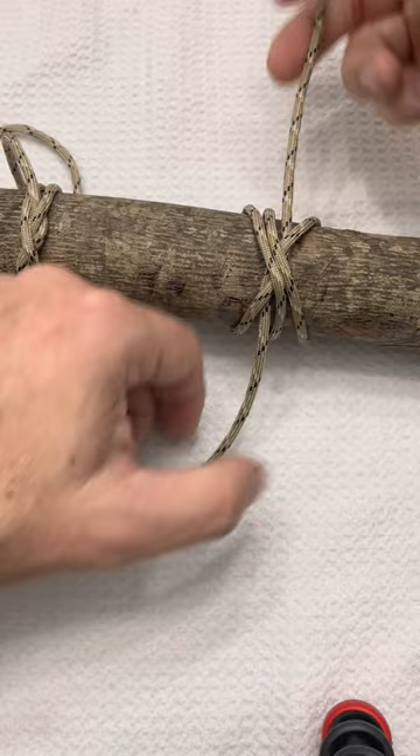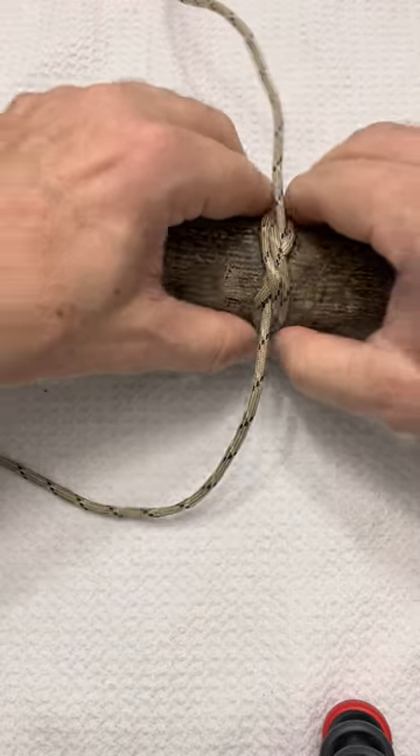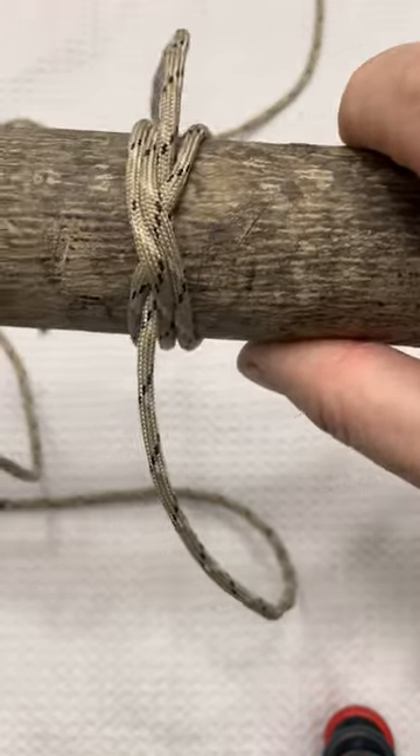And then as we start to dress things up — constrictor, boa.